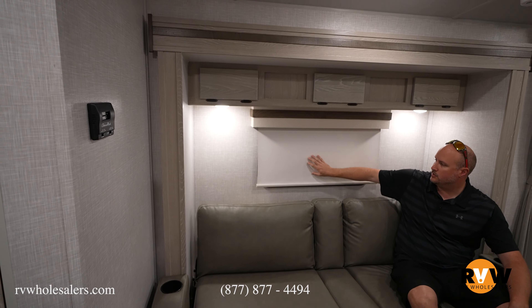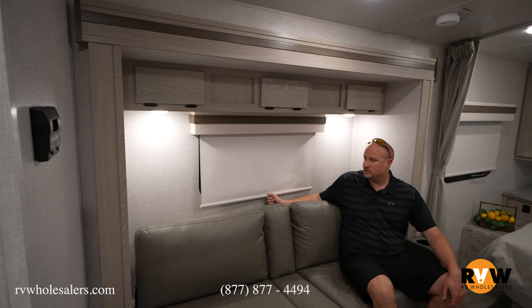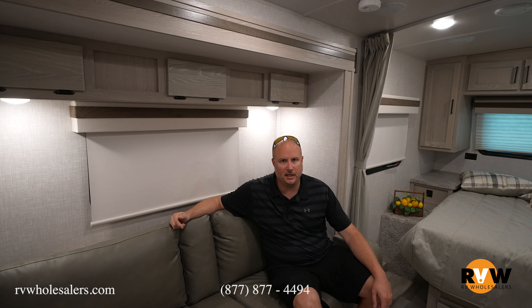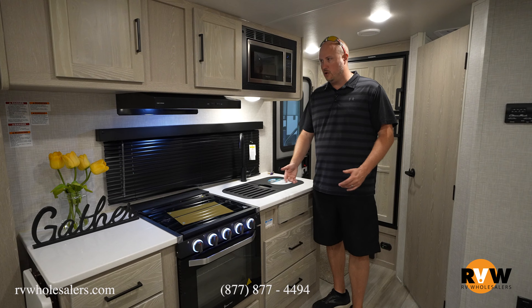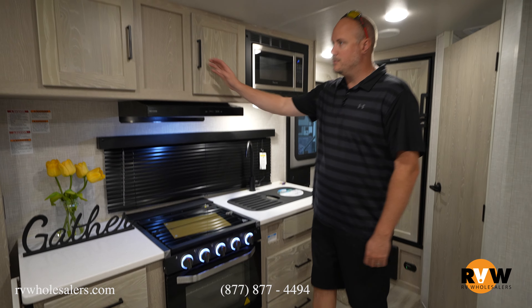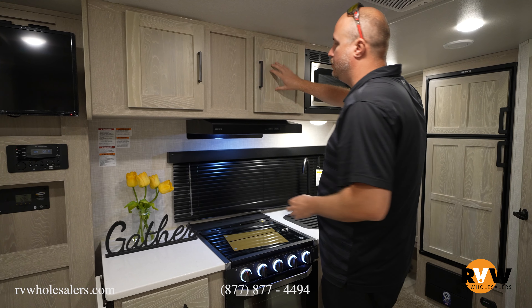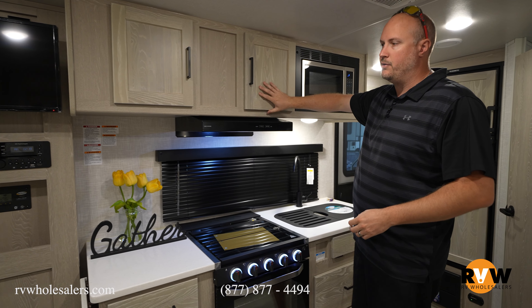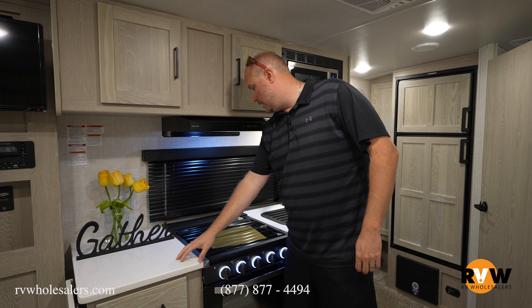You've got your sofa — this is a jackknife sofa. What's nice about this is it has little cup holders that will flip up, and you can have the light open, or it will tee down like a futon as a jackknife so you'll be able to use it as a bed. There's full storage up above, and they use a nicer canvas roller shade versus a pleated shade.